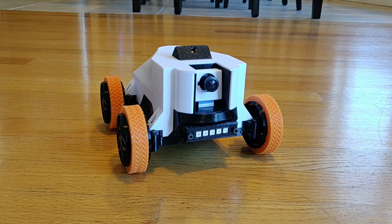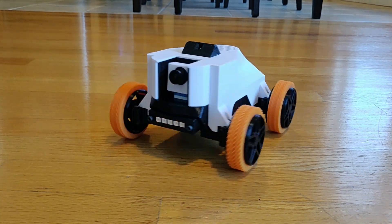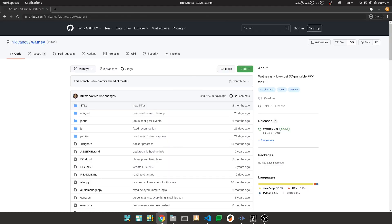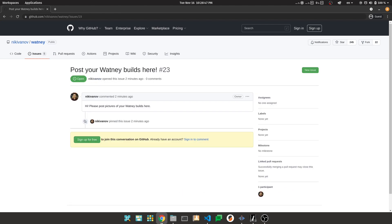And that's it! Please let me know how your build went in the comments here or on my GitHub page, particularly if you're having any issues. And if you've enjoyed putting together your Watney, please post a picture — you can find instructions for that on my GitHub page as well.